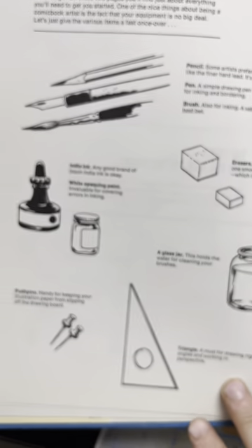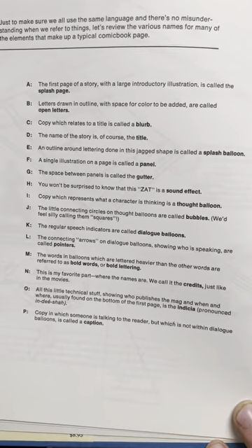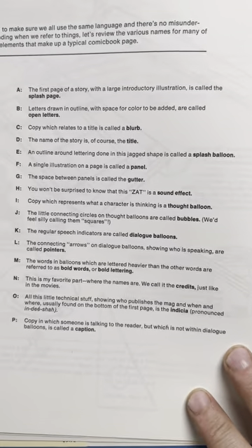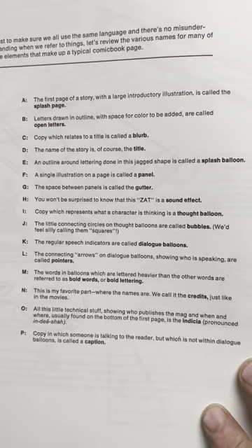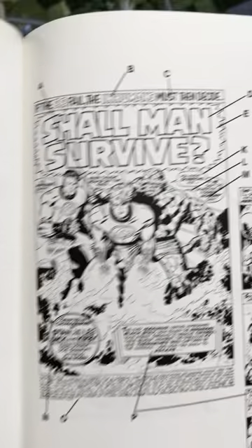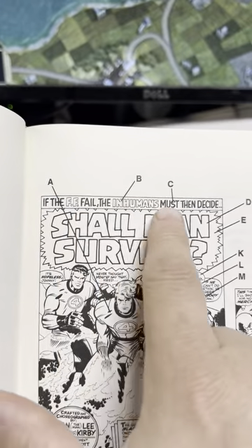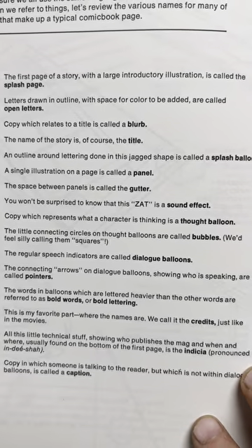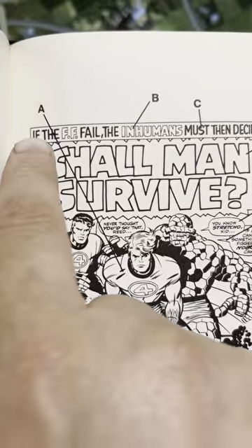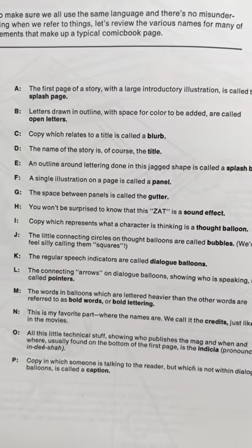Tools of the trade — this I actually appreciated. It tells you all the terms of a comic book. The first page of a story with a large introductory illustration is called the splash page. Letters drawn in outline with space for color are called open letters. Copy which relates to a title is called a blurb. The name of the story is the title. An outline around lettering in a jagged shape is called splash balloons. A single illustration on a page is called a panel, and the space between panels is called a gutter.